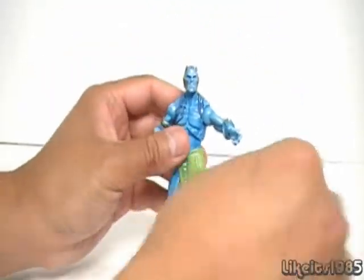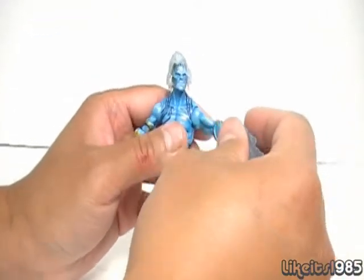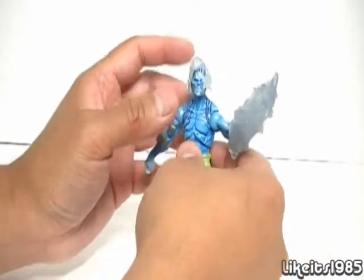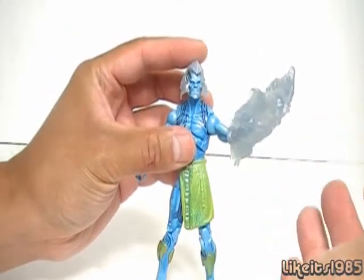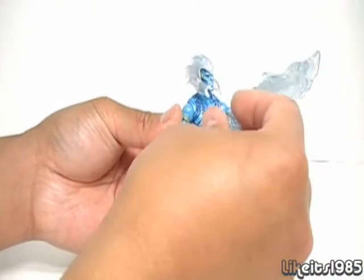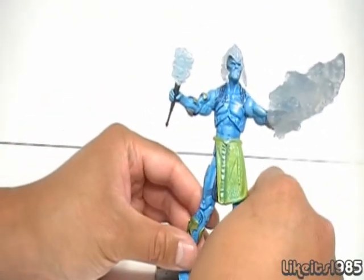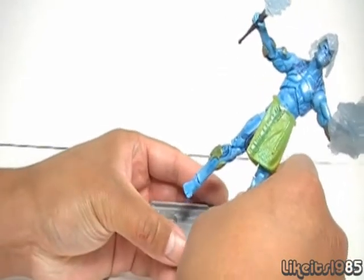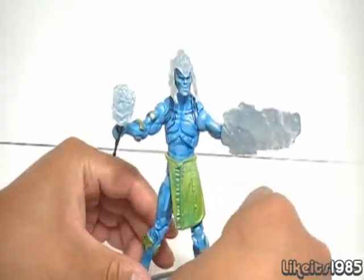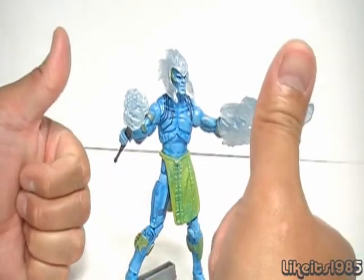So do I recommend you pick up this figure? I really do. This is a nice figure. The great thing about it is you could display it with other non-Thor figures, such as Marvel Universe X-Men or Spider-Man — it could be a generic villain, so it doesn't have to be a Frost Giant from the Thor universe. I think you'll have no trouble finding the Frost Giant, though it could be hard to find because a lot of people like to army build these. But if you find them on the pegs, two thumbs up — I recommend you pick them up.